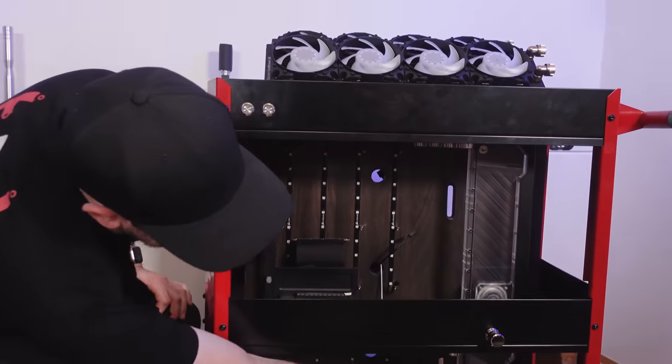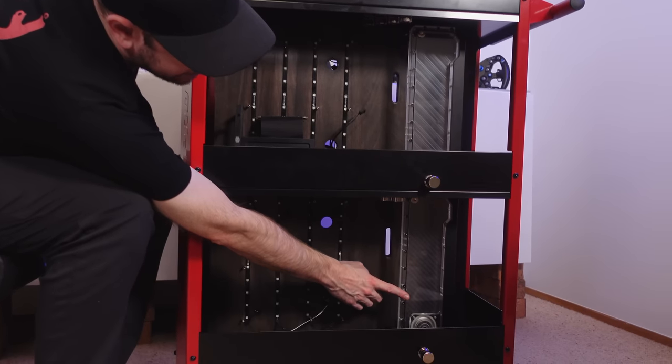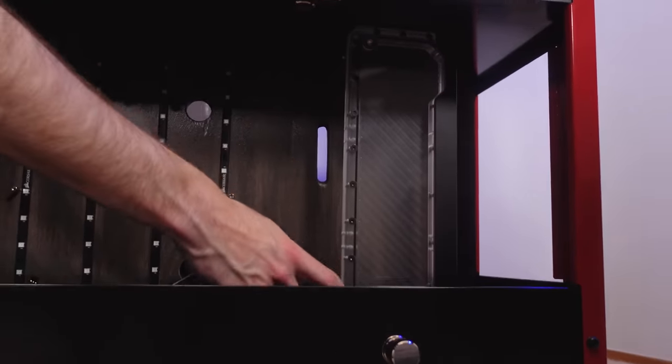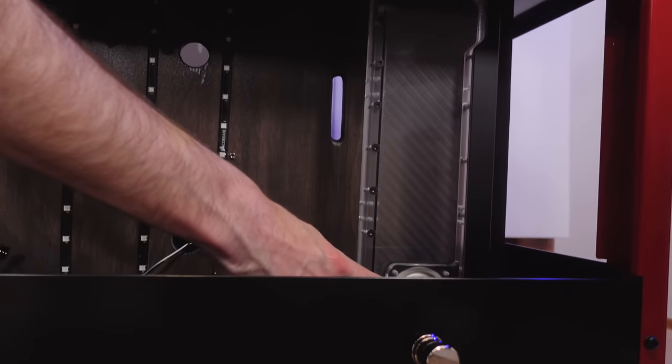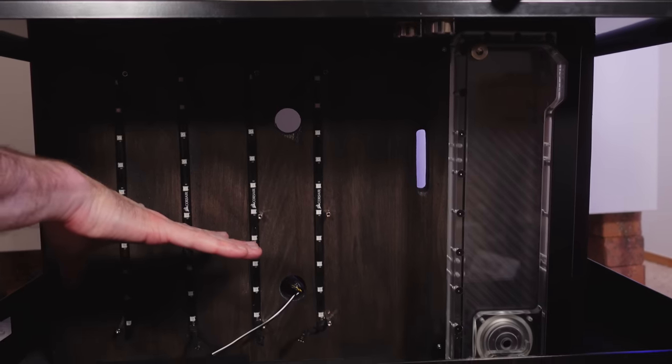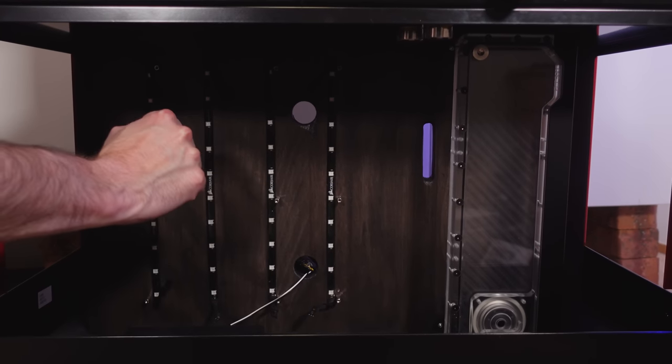So you can see down the bottom we've got an EK reservoir — a pump and reservoir system. Coolant goes in the top and then we've got the pump mechanism down here, which is going to pump coolant through the components. We'll have a water-cooled graphics card in here and the CPU as well, so that'll all pass through here.